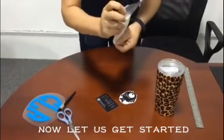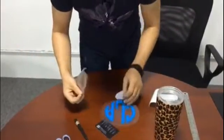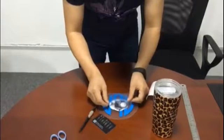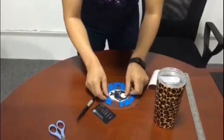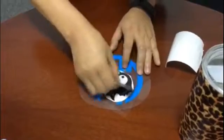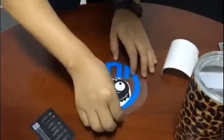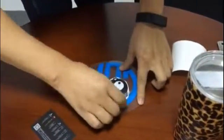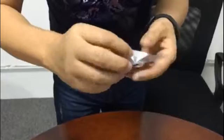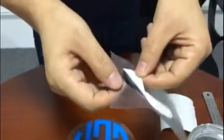We peel off the transfer paper and just put it on. Just a little bit larger — that's enough. We use a credit card to make it smooth. So the outside transfer paper must be a little bit larger than the bottom, larger than the design. OK, we just take it off.